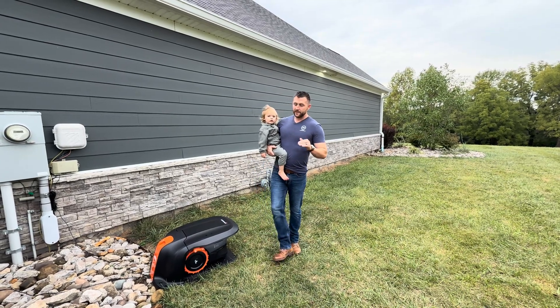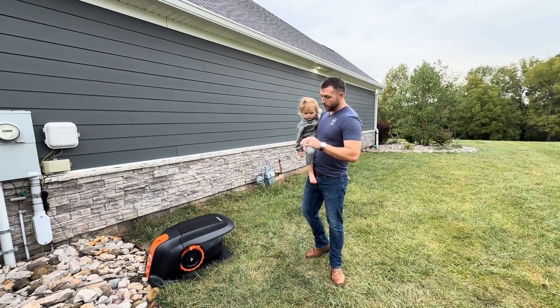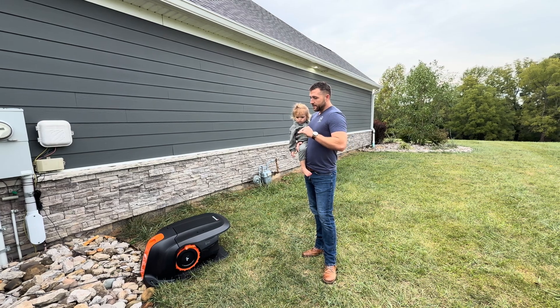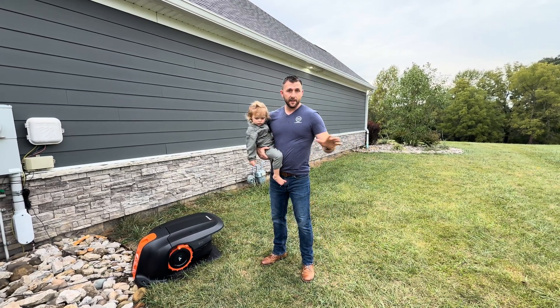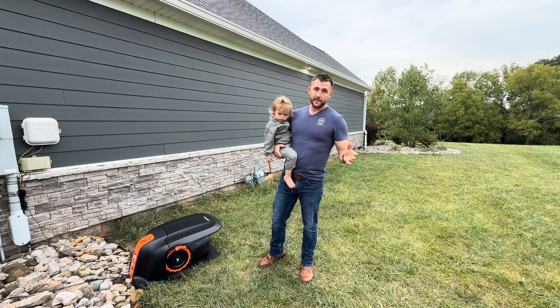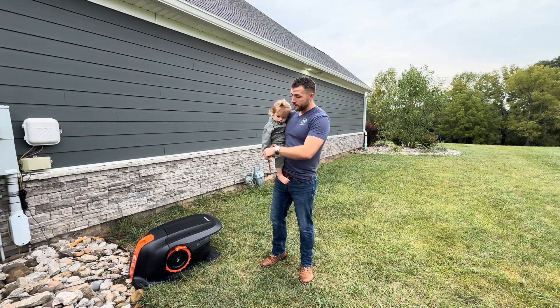Ever since I've seen the first autonomous mower, I've wanted one, and Segway reached out to me. They've sent me this for free, but they are not going to see any of this footage before I upload it, and I'm going to show you the caveats and the pros and cons to this mower.